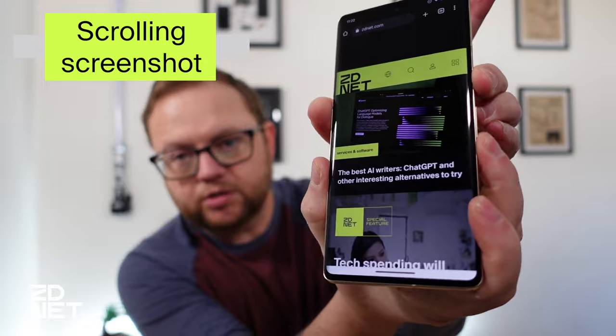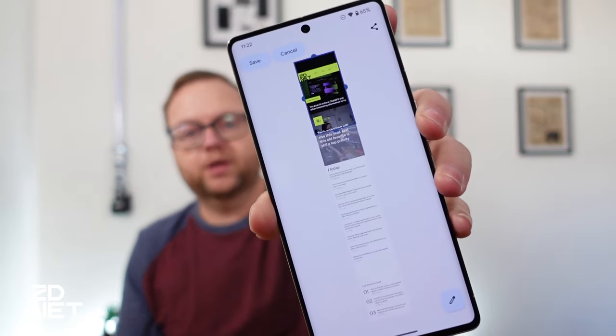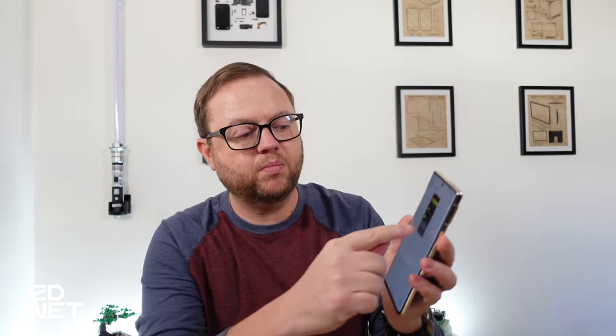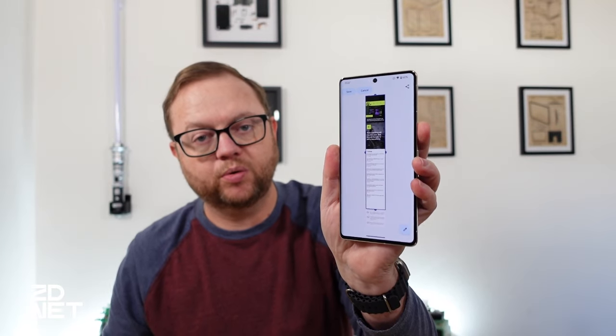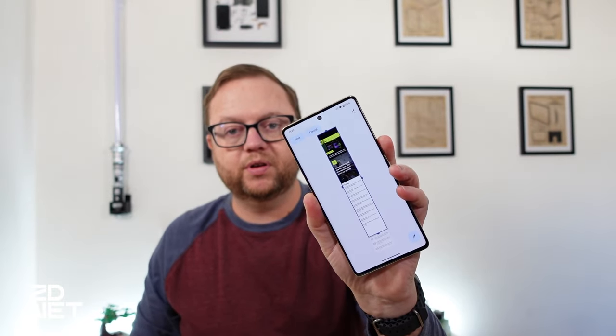One of the options you'll see in the toolbar when you take a screenshot is the option to take a scrolling screenshot. On a Pixel device you take the screenshot and then there's an option that says 'Capture More.' You tap on that and you get a very long zoomed-out version of the web page or text conversation that you're currently in. You can then move the handles on the crop tool to adjust how much you want to capture. When you're done you just tap Save and it's saved.